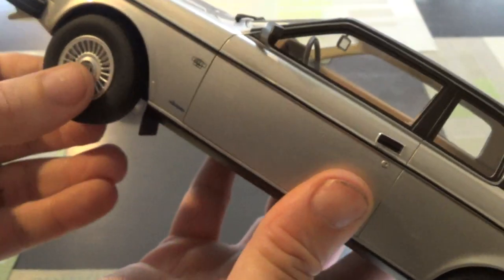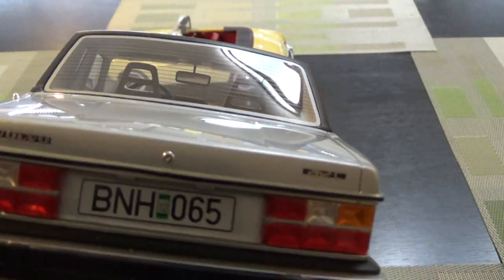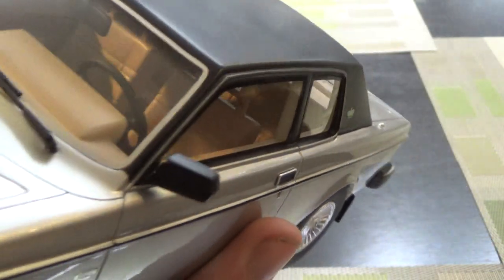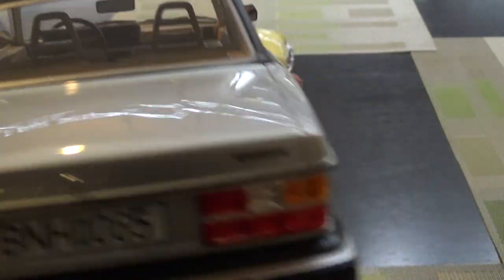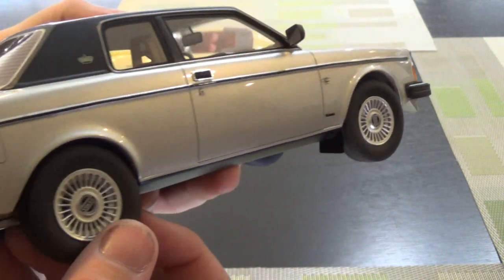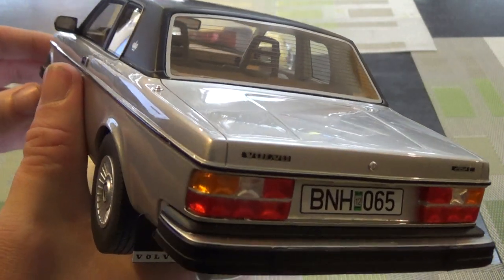One of the unique features of a CultScale is the steering wheels — not really typical of a resin car. The resin window bubble is really not too much of an issue here; they're pretty good. Seams are pretty good. I was a big fan of the later Bertone Coupe — I think that was the 780 Bertone in the mid-to-late 80s. I don't know that anyone makes a die-cast of that.